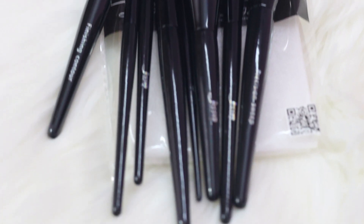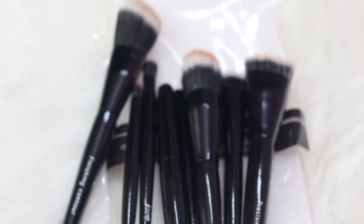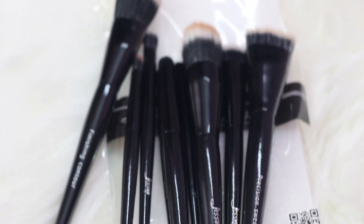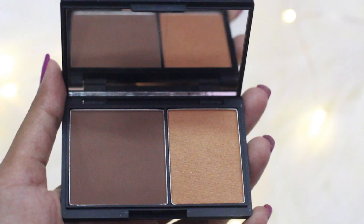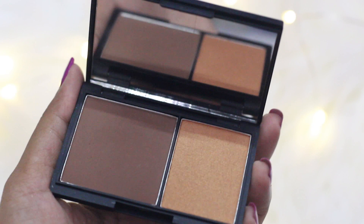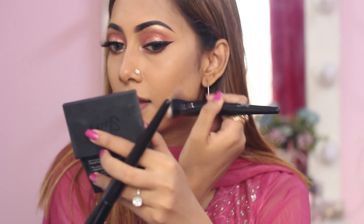The brushes I'll be using in this video are from Jessup — these are the duo fiber brushes and they are amazing for light makeup. The quality is top notch, and you can also buy them from the peekapoo.com website at a very discounted price. To contour my face, I have used this Sleek Contour Kit in the shade Dark, and I'll be contouring my cheeks and nose with it.